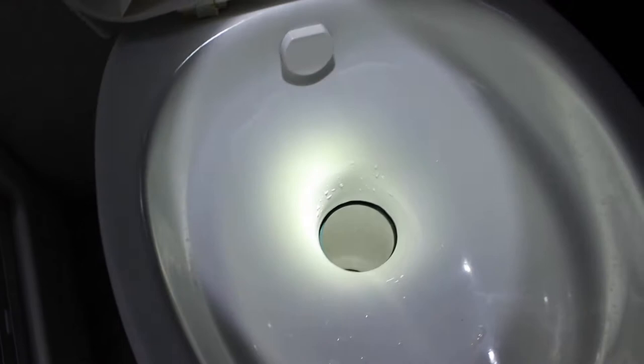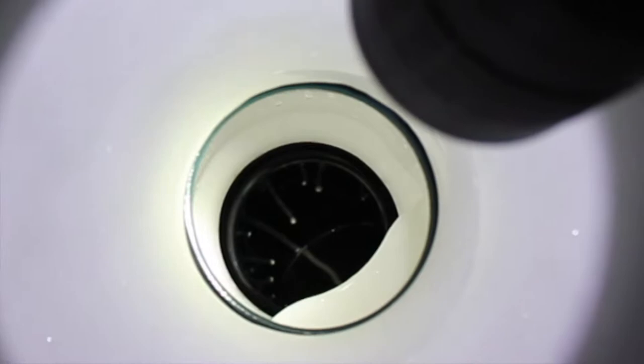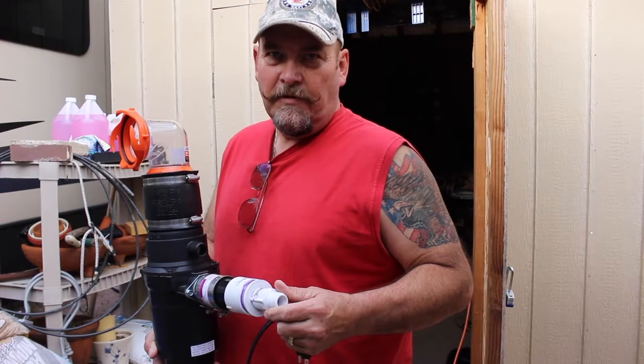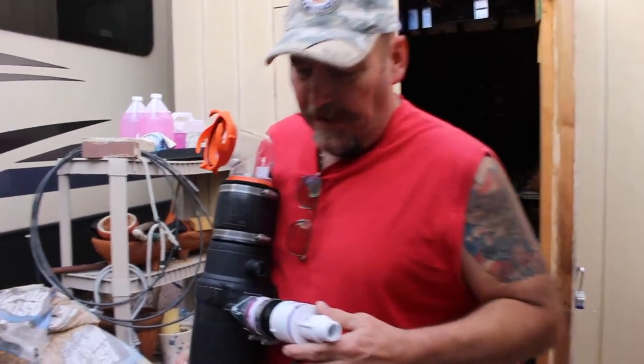Now we're going to test the macerator. We've filled up the black tank — Ron says we can actually see the water in the toilet because it's that close to the top. Our new macerator is hooked up. I completely filled up the tank on the camper to try to resolve a sensor issue we're having around two-thirds. I'm going to run the hose to the front clean-out in front of the house and let it rip.